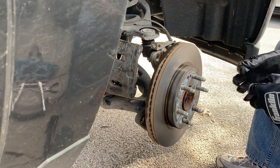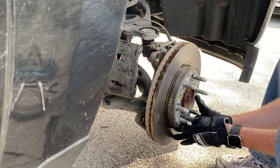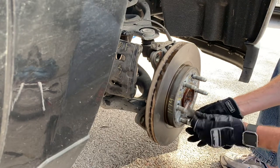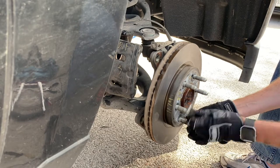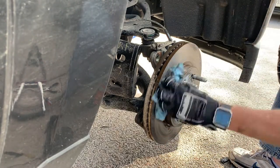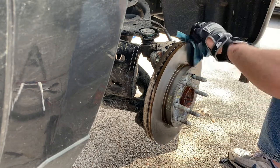Unless you have a brake lathe — which costs a couple hundred thousand dollars — just take your rotors to your nearest O'Reilly Auto Parts and they'll turn them for you. It took about an hour to do both together. This is the only bolt you don't need to torque — just get it hand tight with the ratchet. Give it one more wipe-down to get all the fingerprints off. I also labeled my rotors right front and left front so everything goes back exactly where it came from.